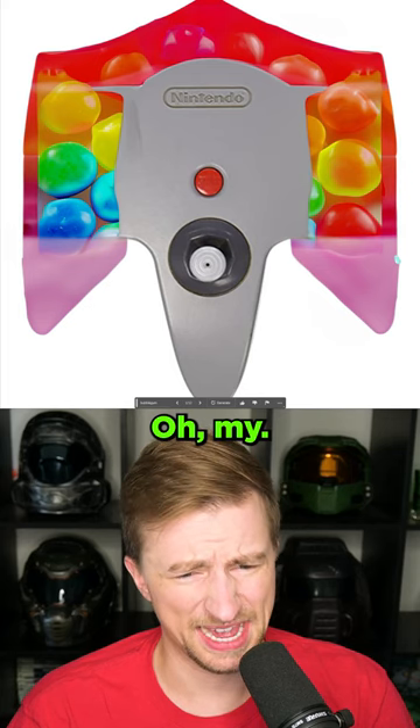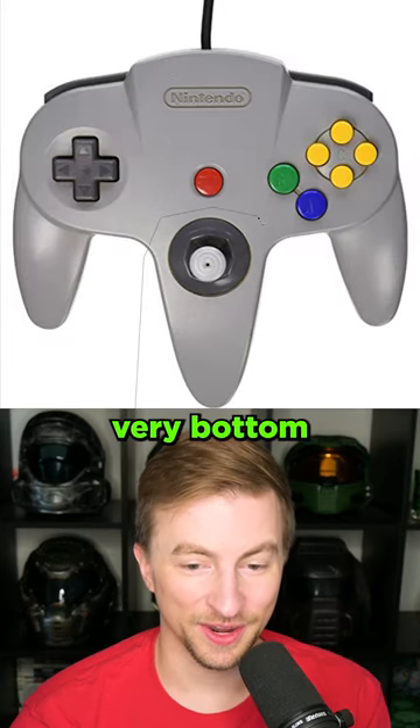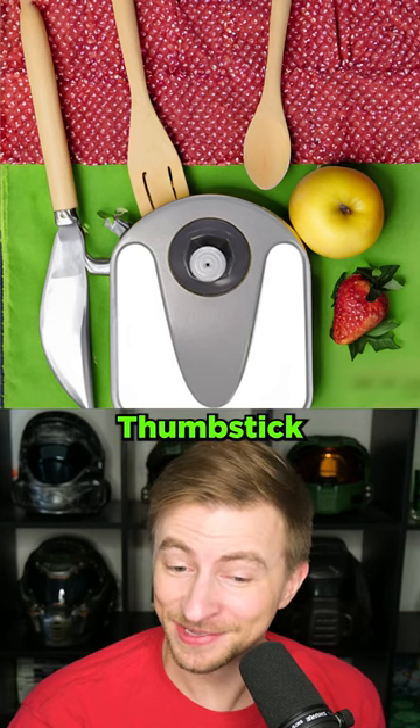Bubble gum. Oh my. What is that? Oh. I'm going to only keep the very bottom stick. Picnic? I'm so glad you brought the thumb stick to our picnic.